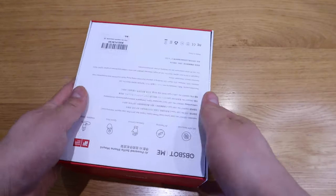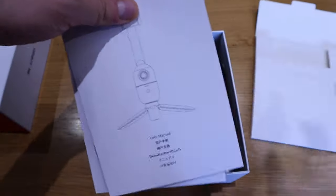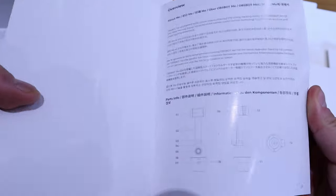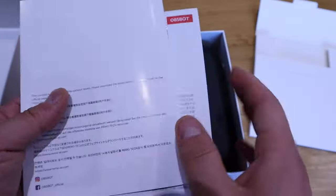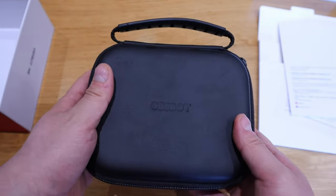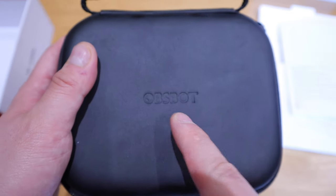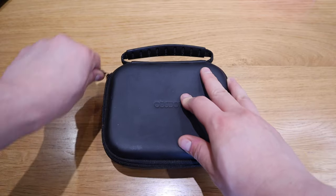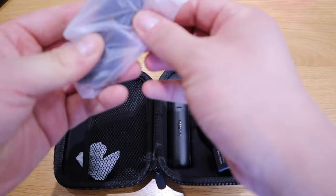Let's get into the unboxing! We have a booklet with the user manual in various languages, which is very useful. Then there's the actual carry case — very neat, nice quality, and it has the Ausbot logo on it — so you could actually carry it around with you all the time.